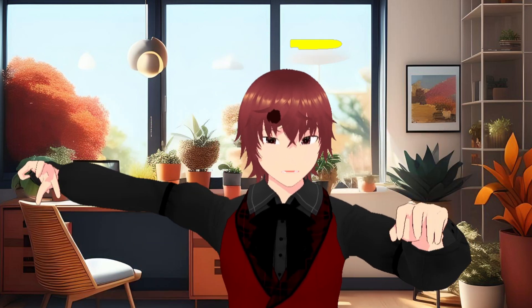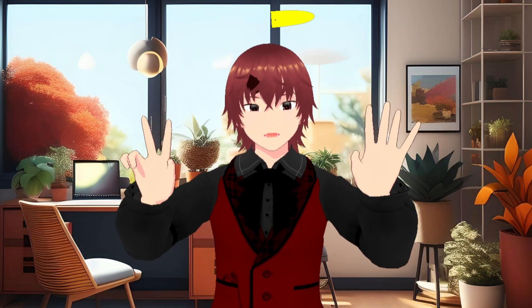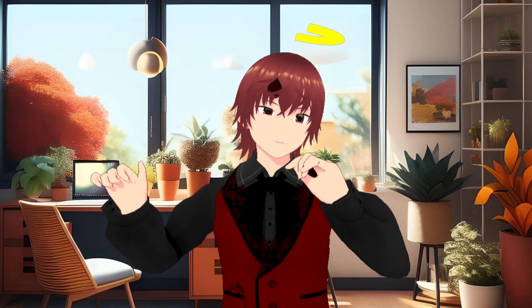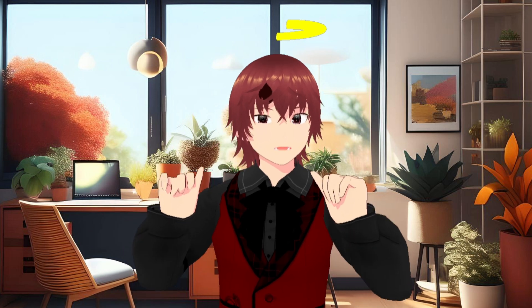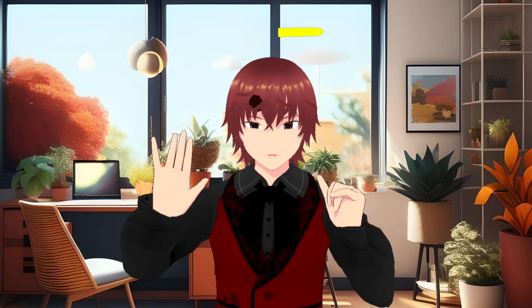Hello YouTube, welcome back. As you can see, we are not in the Mikoverse this time — we are using a different software altogether. This is my experience with this software, and in the past I have used VC Face and XR Animator.